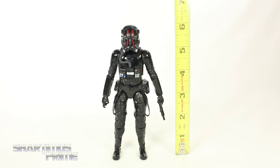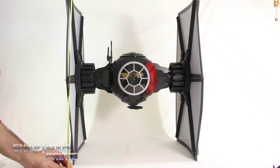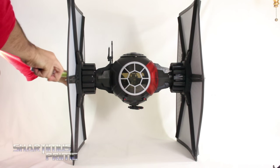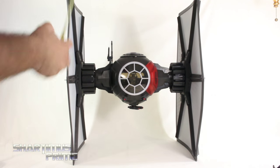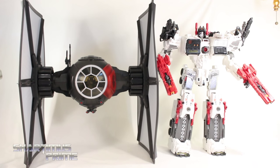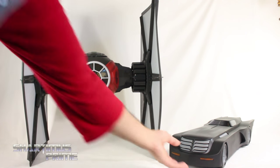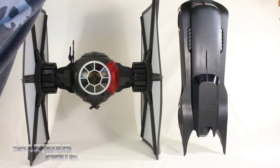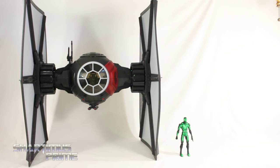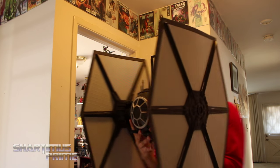The TIE Fighter Pilot Elite stands right at 6 inches tall. Here he is standing next to an Imperial TIE Fighter Pilot, the First Order Stormtrooper, and the First Order Snowtrooper Officer. The vehicle itself is just a little over 25 inches tall, about 20 and a half inches deep, and about 20 inches wide. It actually looks like this TIE Fighter is standing just a little bit taller than my San Diego Comic-Con exclusive Metroplex. Here it is next to the animated series 1:12 scale Batmobile — this Batmobile is just a little bit taller than the TIE Fighter. I'm about 5'10, 5'11, and this thing is absolutely monstrous.